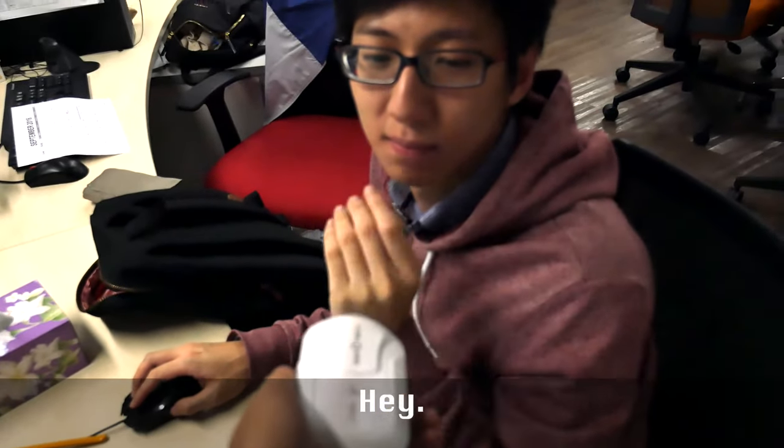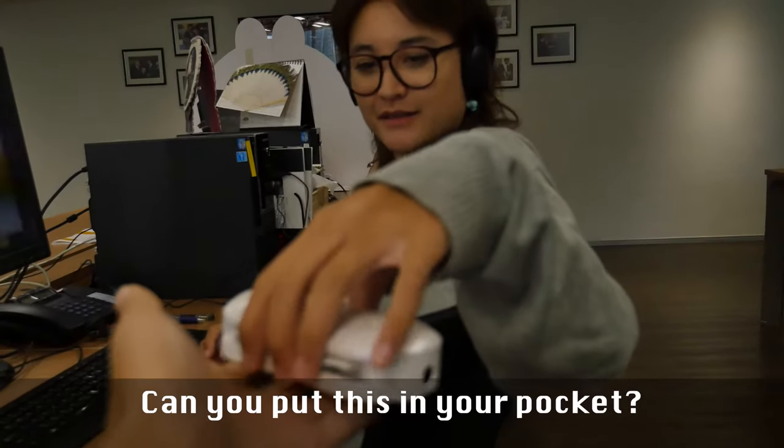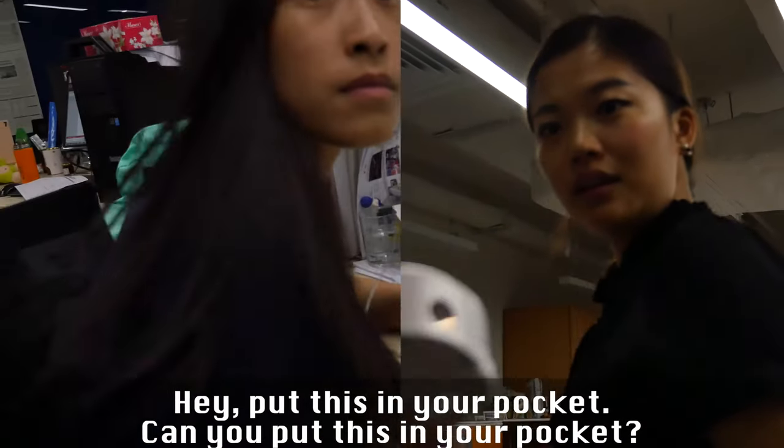Here, put this in your pocket. Can you put this in your pocket? Can you put this in your pocket?